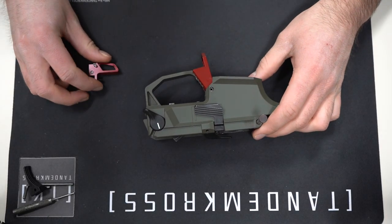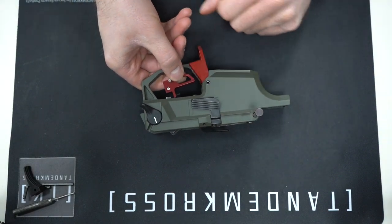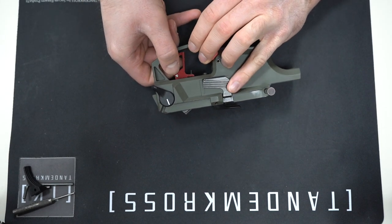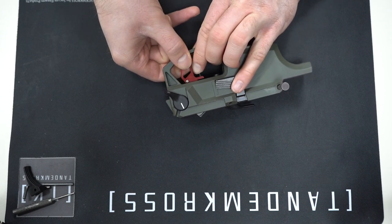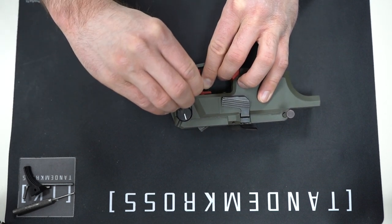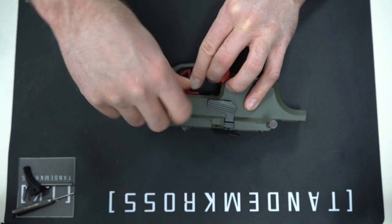Now comes the slightly tricky part. Put the trigger shoe inside the trigger guard with the textured face facing up to the underside of the housing. Then rotate the trigger shoe up into the housing until you feel that dowel pin seat into the half-moon cutout from earlier. You won't be able to see it — you'll just have to feel it. Then rotate the trigger back in a similar motion to pulling it until it's all the way up into the housing, and screw that retaining screw in the rest of the way.